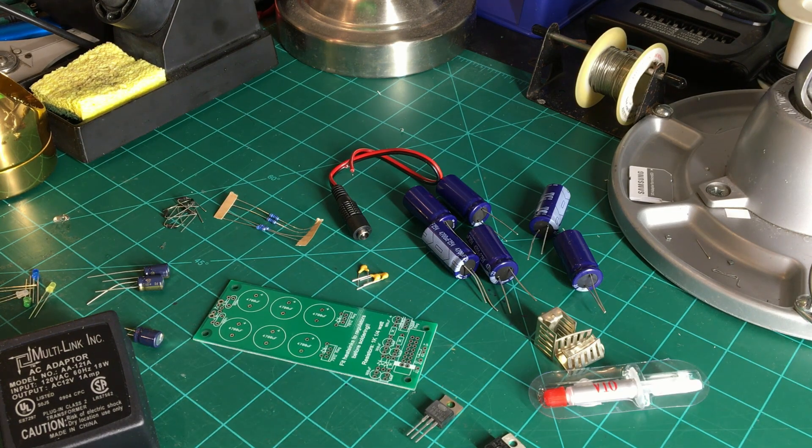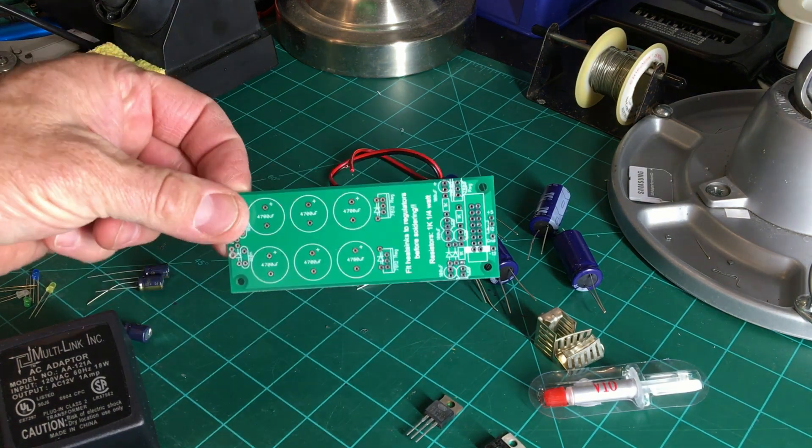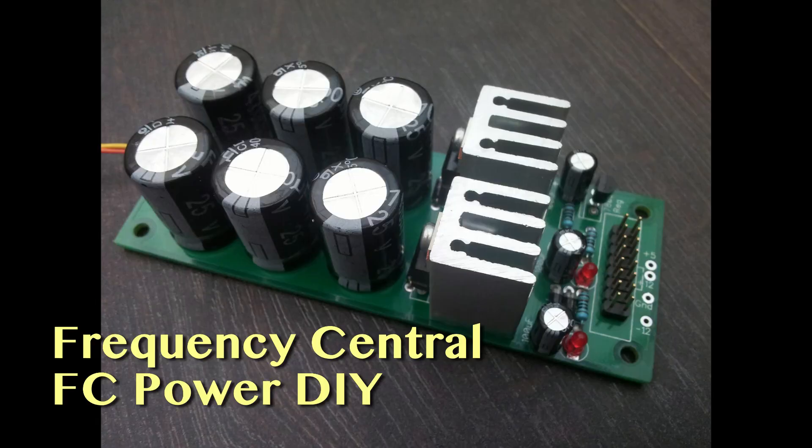I wanted a small power supply so I could have a portable system to go out and test and debug Eurorack stuff without needing an entire case. After a bit of searching and trying to build something myself, I realized there was a perfect solution already out there: the Frequency Central Eurorack power supply. This PCB costs all of $20.